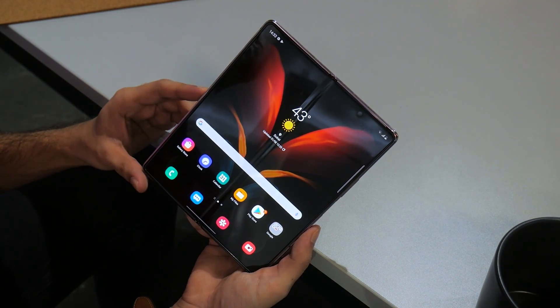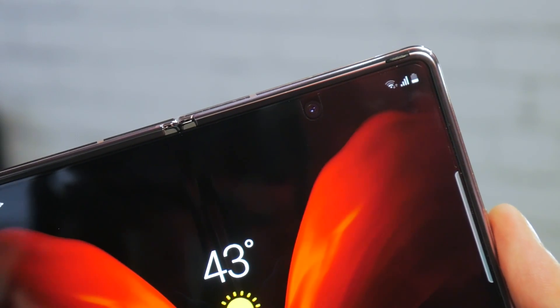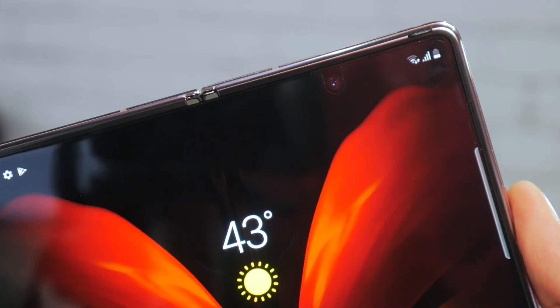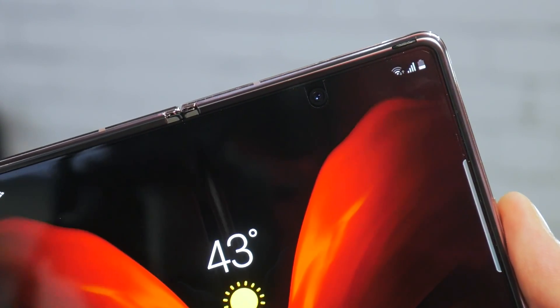Of course, this reduction in bezel size also means the 10MP camera on the inside of the phone is housed inside an Infinity-O cutout, different from last year's much bigger side notch. But that crease on the front foldable panel is still very much visible.